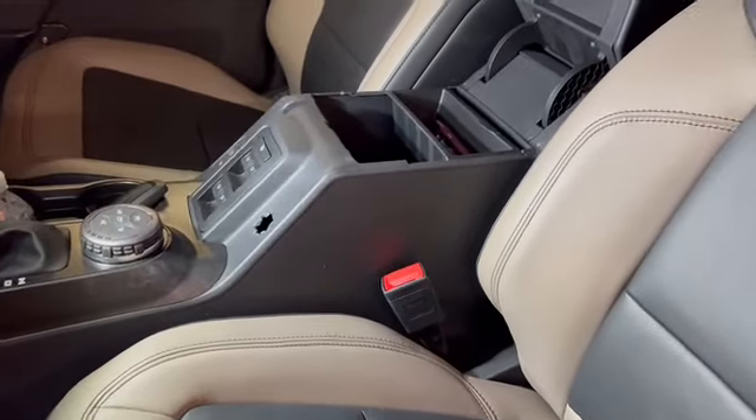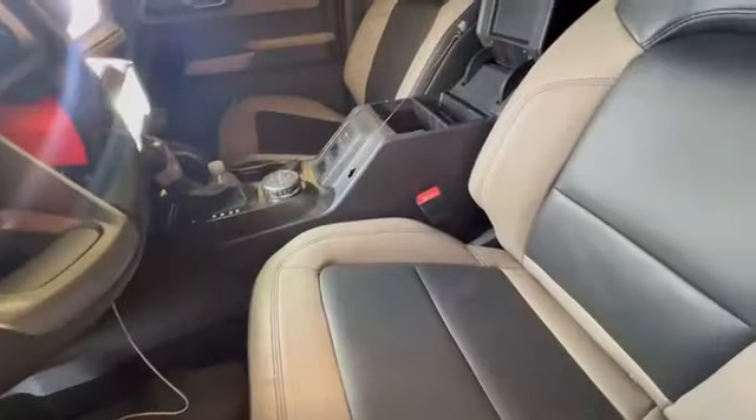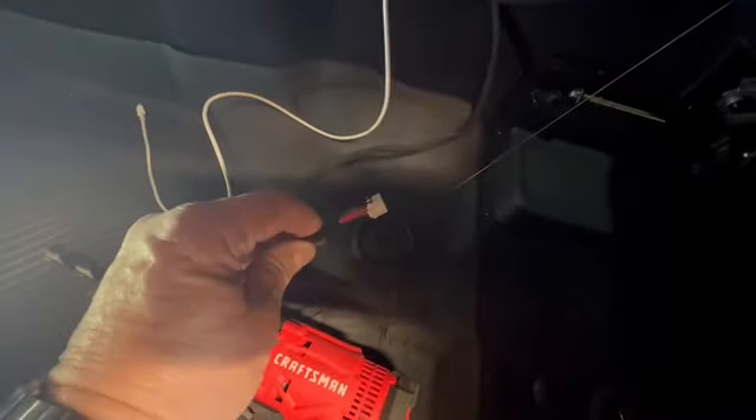I put a hitch on the back of one of my buddy's trucks and kept this little flexible wire — I'll just tie the end of this onto it and pull it through. How about that idea?